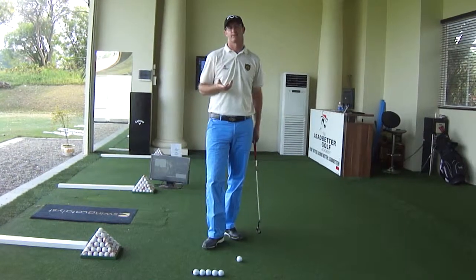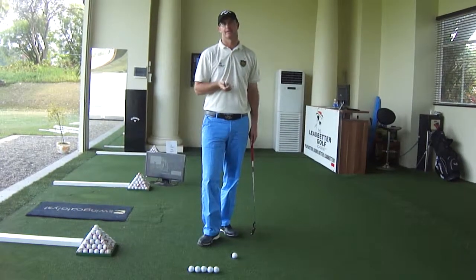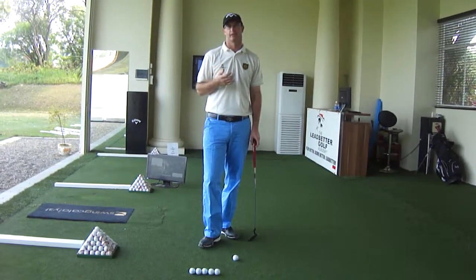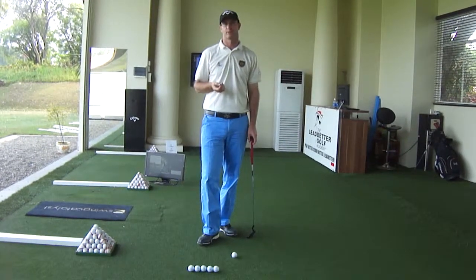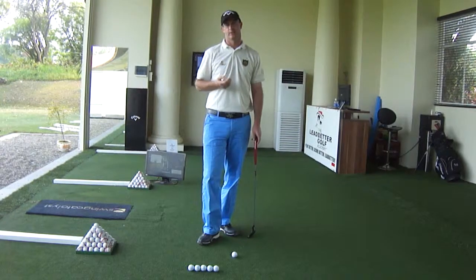Once we have the correct address position with the putter, what we want to work on is the technique or the actual putting stroke. Before you start holing putts, we like to make sure the setup is good — the address position. From there we look at the engine, like we do in the full swing.